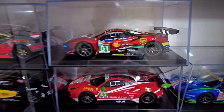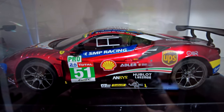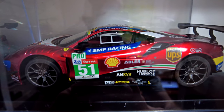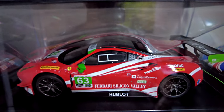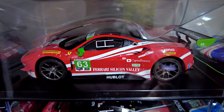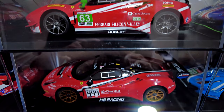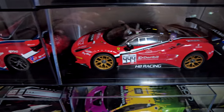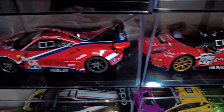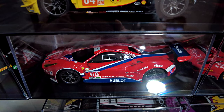We'll start with the one that's my favorite — it's a chromy, metallic red one. There are four red ones and I think the top metallic-y one is the pick of the four.